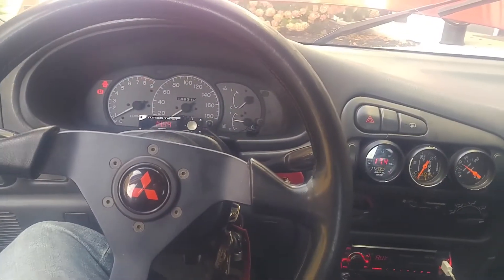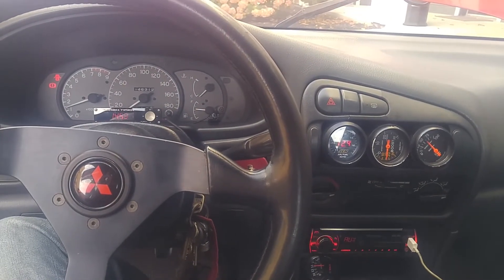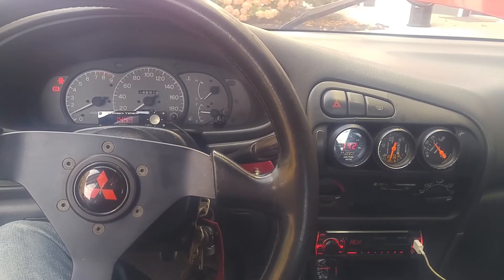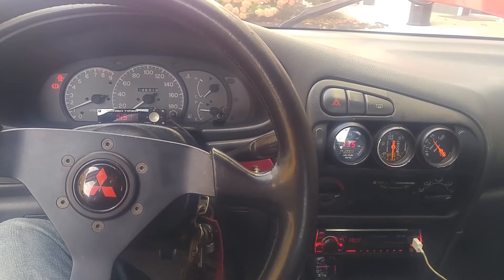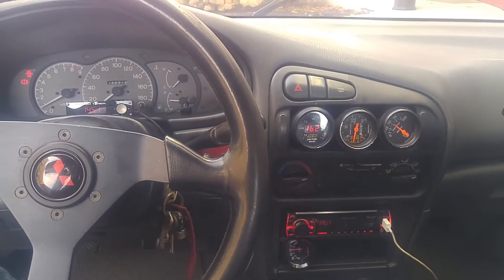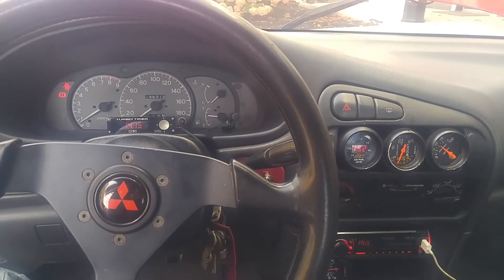Obviously it's an iron block, so it's going to take a little bit to warm up, but this is what you're going to have to deal with when it's fully cold. But I can back off the throttle and it will find itself, so that's what you're dealing with.